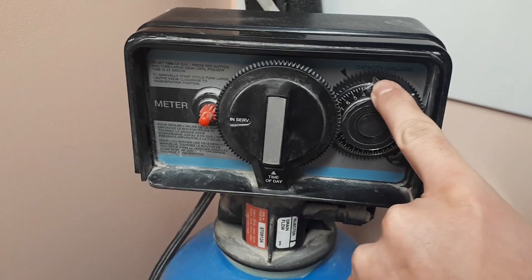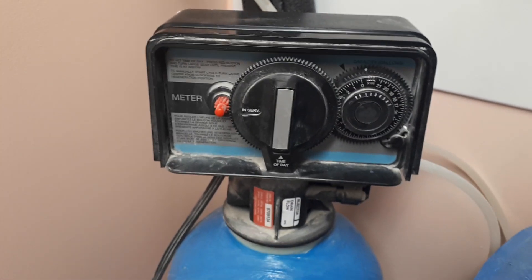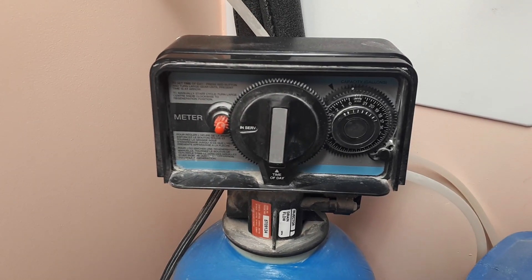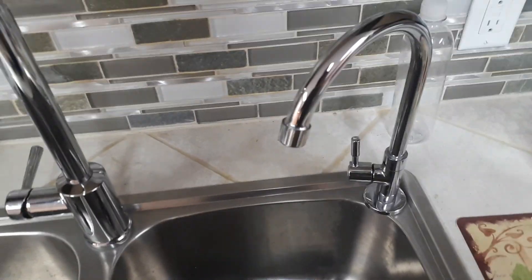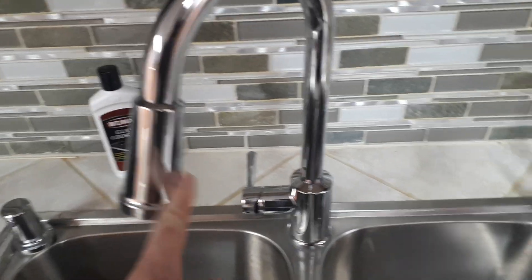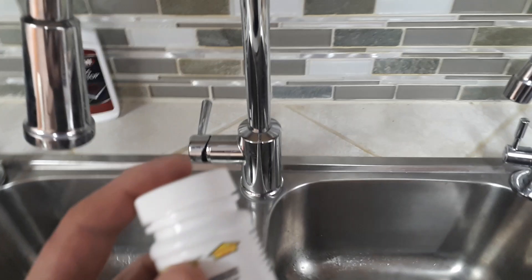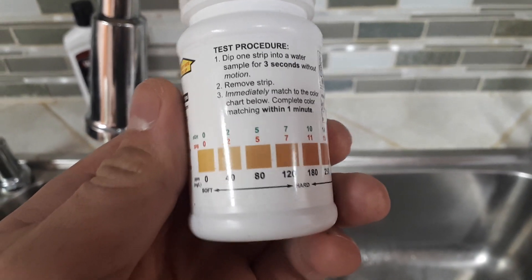Basically just watch when those two arrows are getting closer to the biggest sprocket — that means you're getting closer to the recirculation cycle, so that's when you want to test your water. For testing, we will be using hard water coming straight from the city line and the softened water coming from the softener.